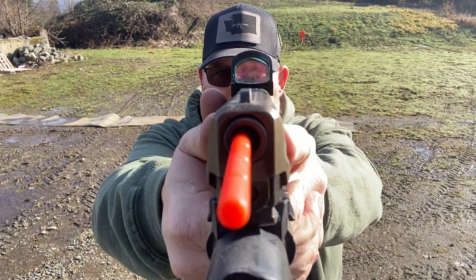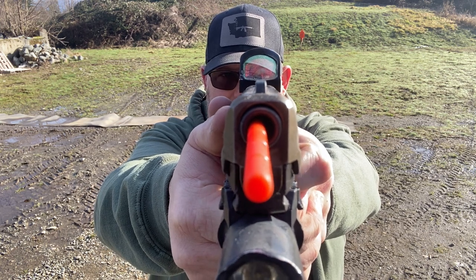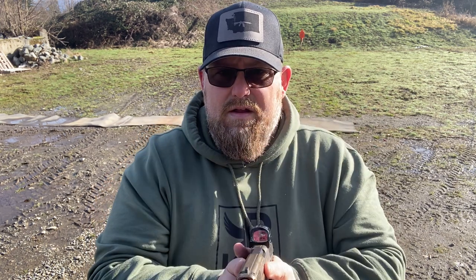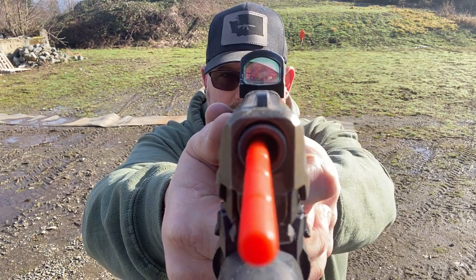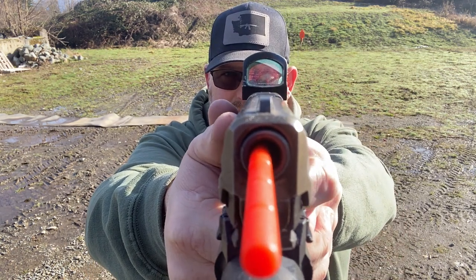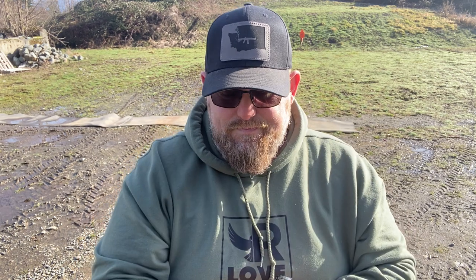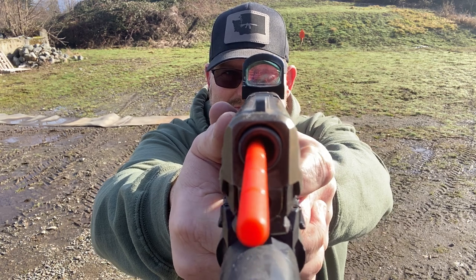I'll be really curious to watch this back on video. And now from index to trigger. From index to trigger. A little bit of outside shake. From index to trigger. One more time — from index to trigger.